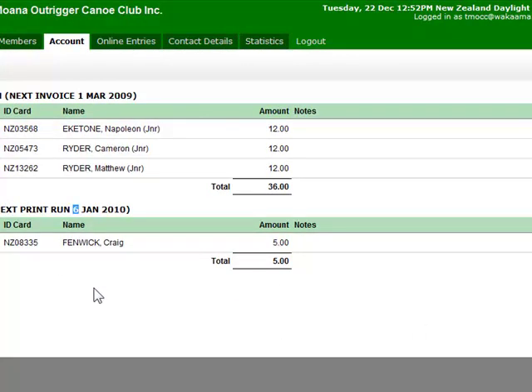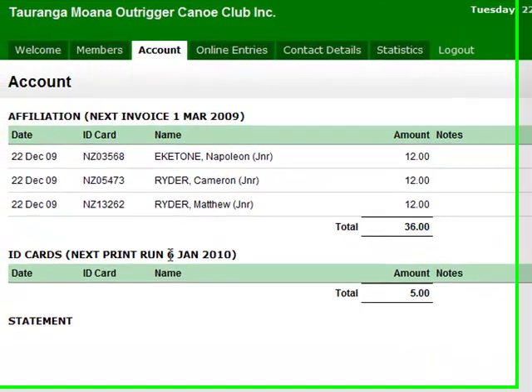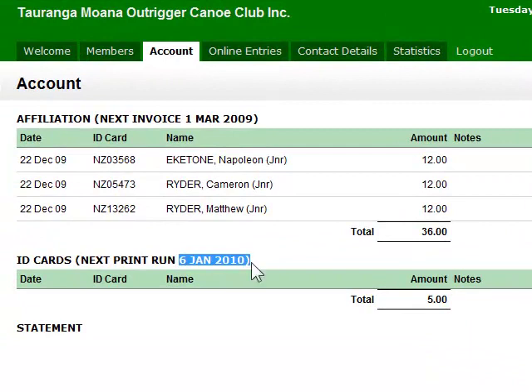You can put people in to order ID cards, and if you make a mistake you can go and delete them back out of the list. But once it hits the 6th of January they get sent off for printing, so you can't remove them from the list anymore.